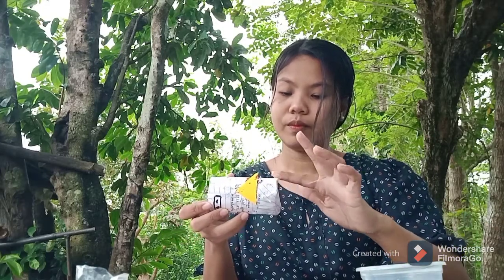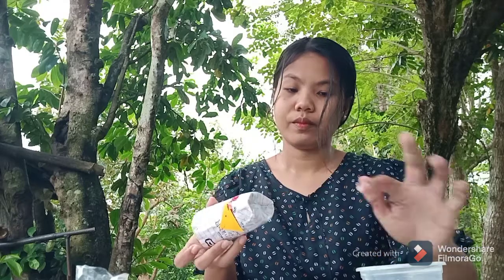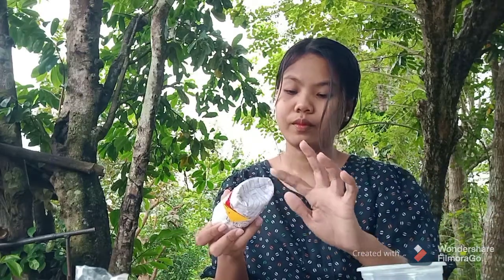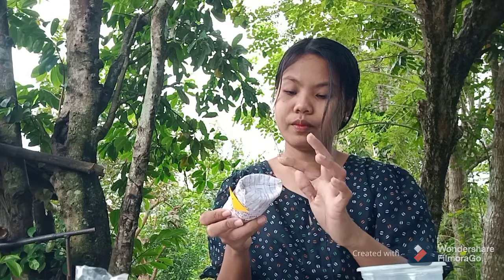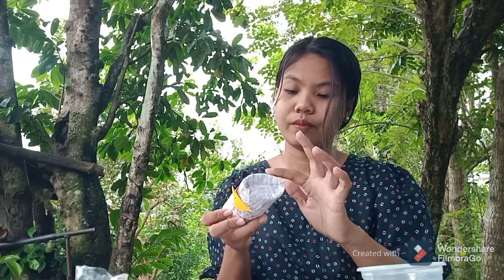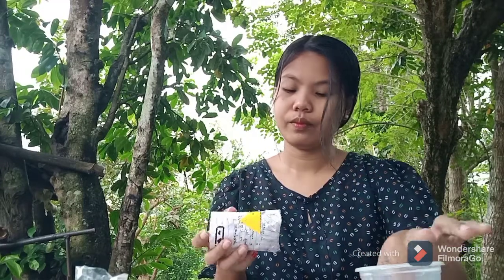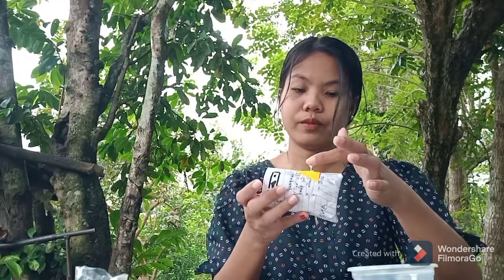I will paste the colored papers to add a bit of design, just like the first step I did, and I will do it continuously until it is done.